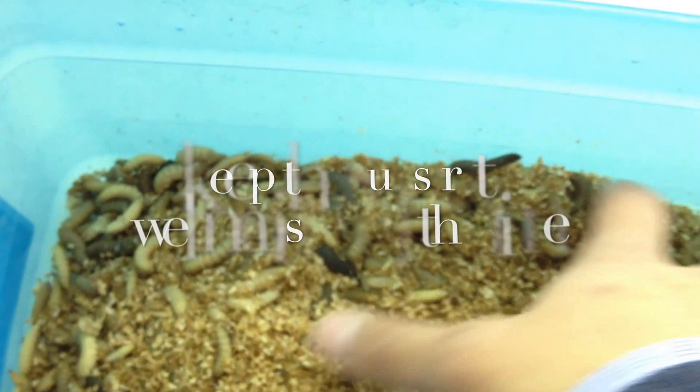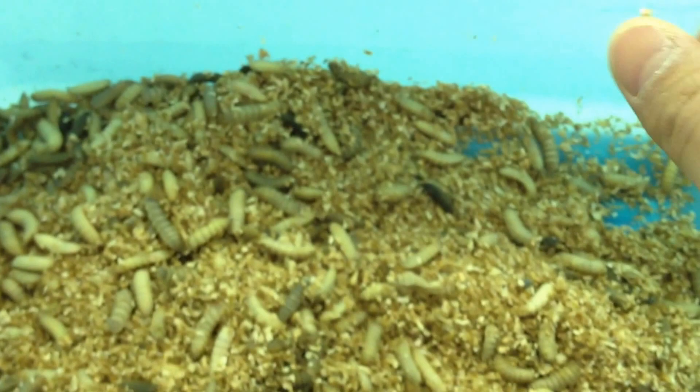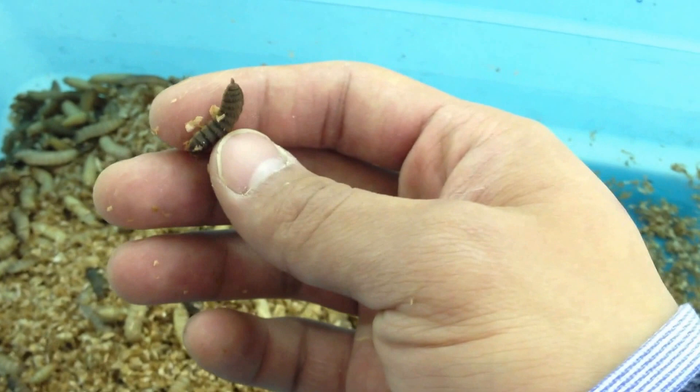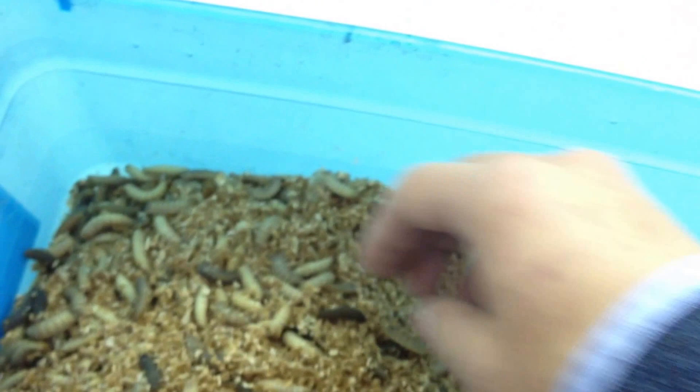You can feed them anything you want and anything you feel comfortable with. They will grow larger. And when they turn black like this, they reach their nutrient peak — it means they have a lot of calcium and fat and protein. That's what you want.